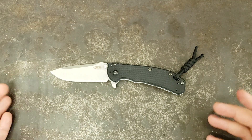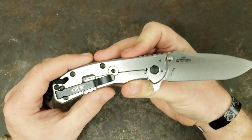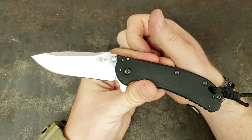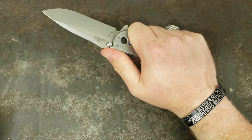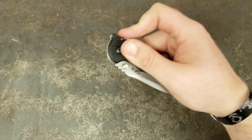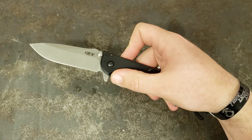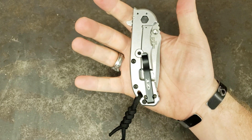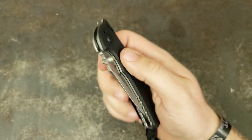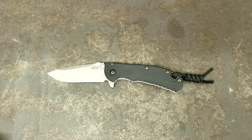Guys, I can't brag on this knife enough. I absolutely love it. I'm standing here going, is there anything I can even complain about with it? If I were being nitpicky, I would say I wish the spring wasn't quite as strong so that just using the flipper tab was a little bit easier. But man, that's just being absolutely as nitpicky as I can be. Blade centering on it is absolutely perfect. I've got zero complaints about this knife.